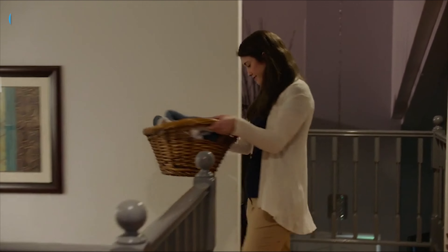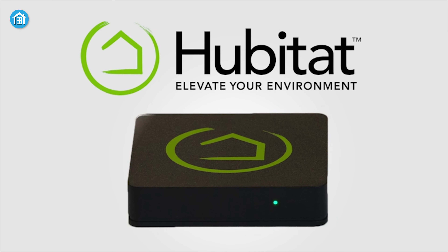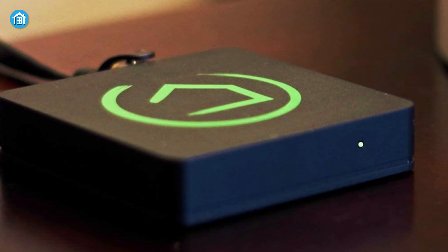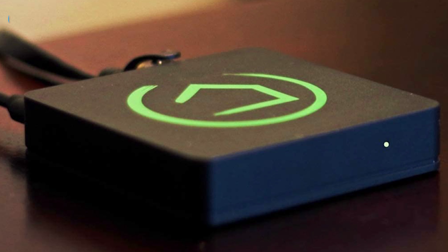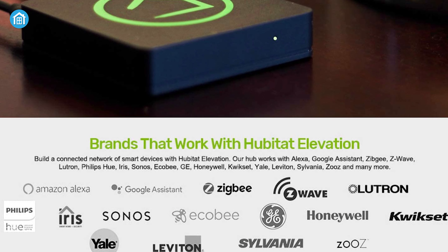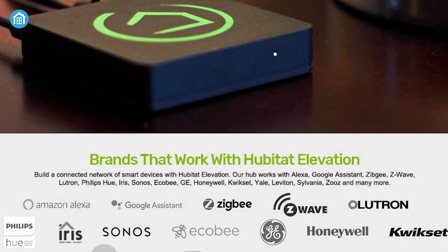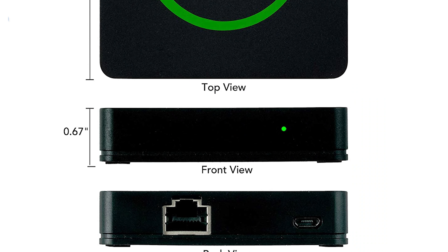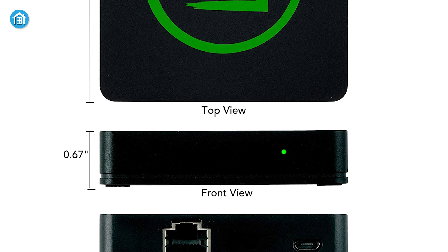If you want a little more customization for your smart hub experience, then meet the Hubitat Elevation, providing you incredible granular controls over your smart devices exactly the way you want them. This smart home hub is compact in size, nearly like a thick coaster, but it packs in both Zigbee and Z-Wave antennas for uninterrupted home automation. However, it lacks Wi-Fi connectivity, but plugging it into your home router directly will get your Hubitat Elevation up and running.